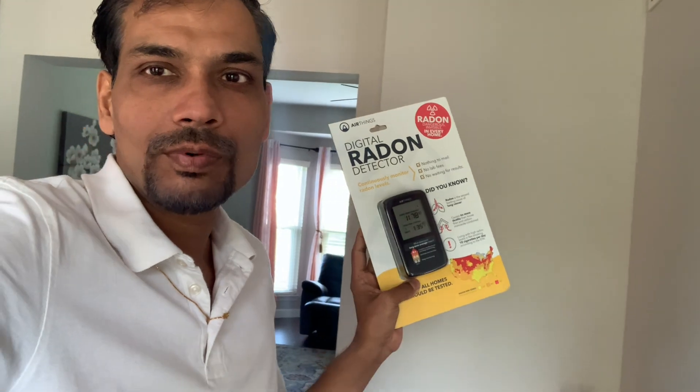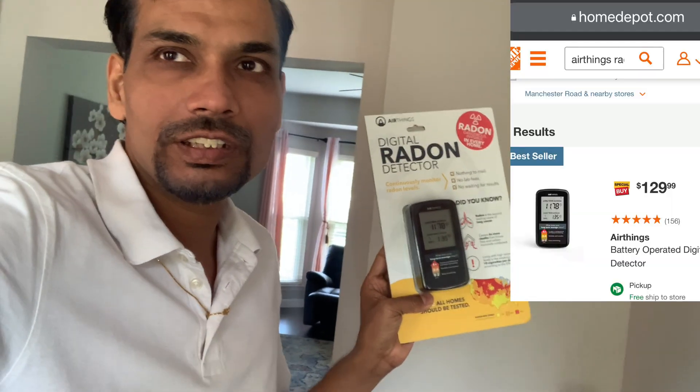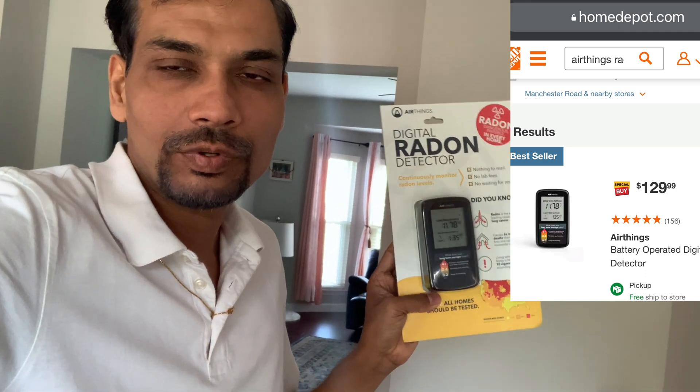I got this product from Home Depot at around $106, which is a discounted price. You can get this product on Home Depot online.